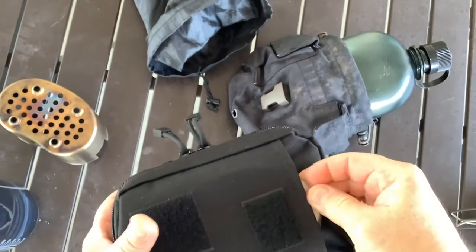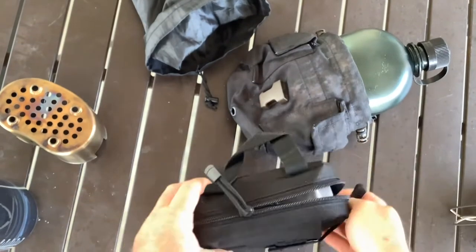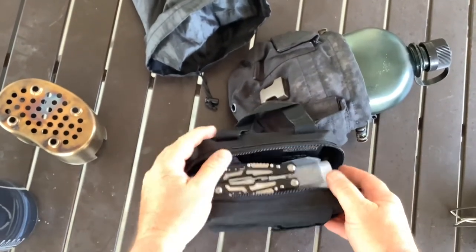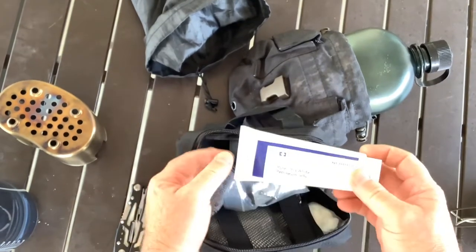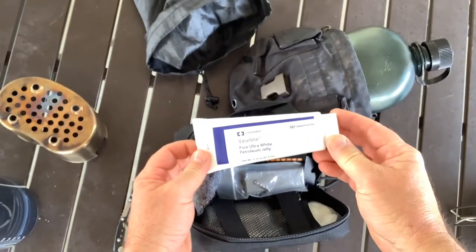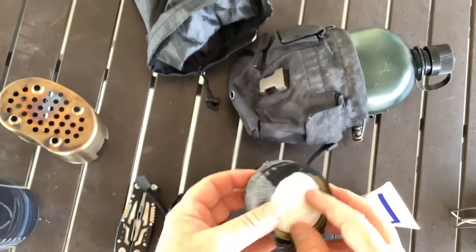As far as my fire kit, here's the lid for the canteen cup, and this is like an EMT pouch or IFAK pouch that I keep all my fire stuff in. Got the Vaseline there - I've infused cotton balls with Vaseline, and I also use Vaseline to protect my ferro rod when I'm not using it, which keeps it from rusting.